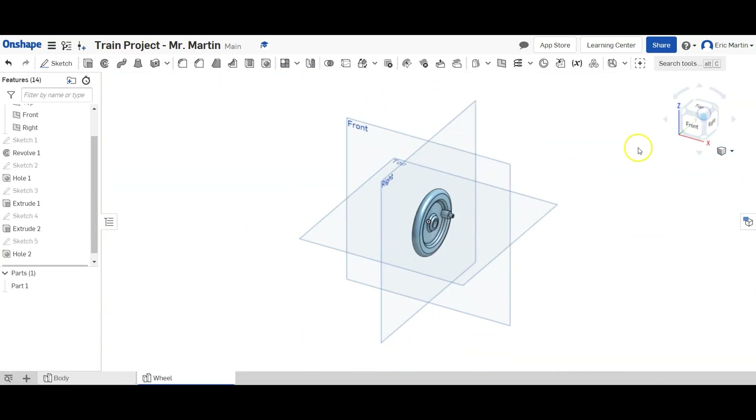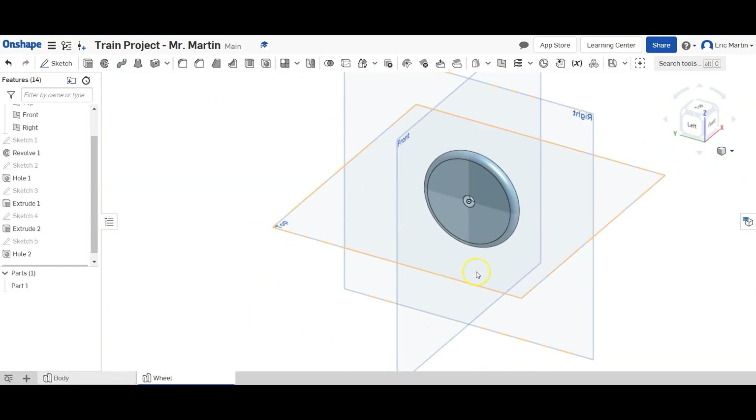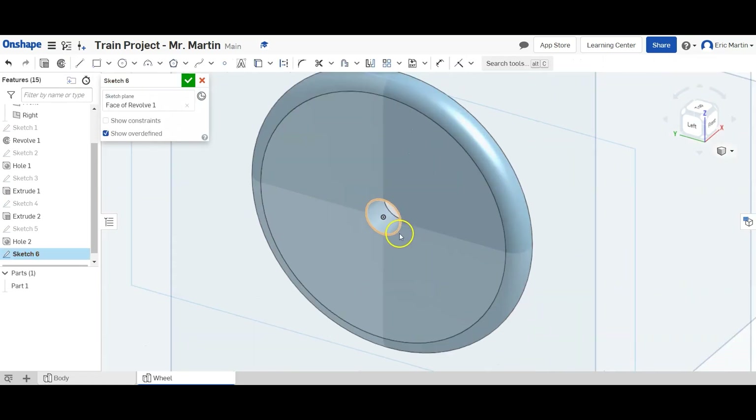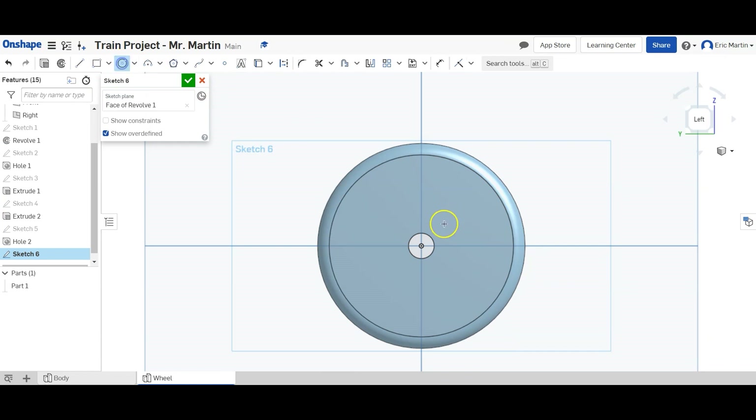Now we're going to rotate our wheel so we can see the back of it. We're going to create a sketch on the back of the wheel and make two center point circles: one with a diameter of 1.25 inches and the second with a diameter of 0.75 inches.